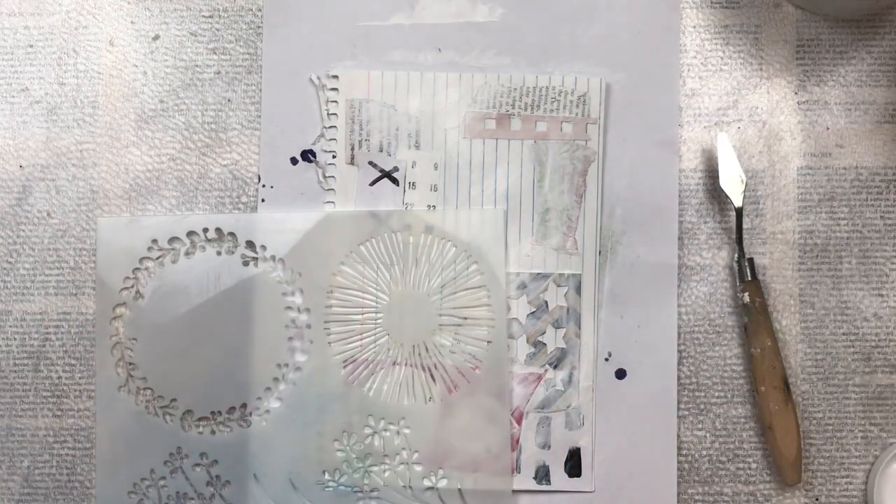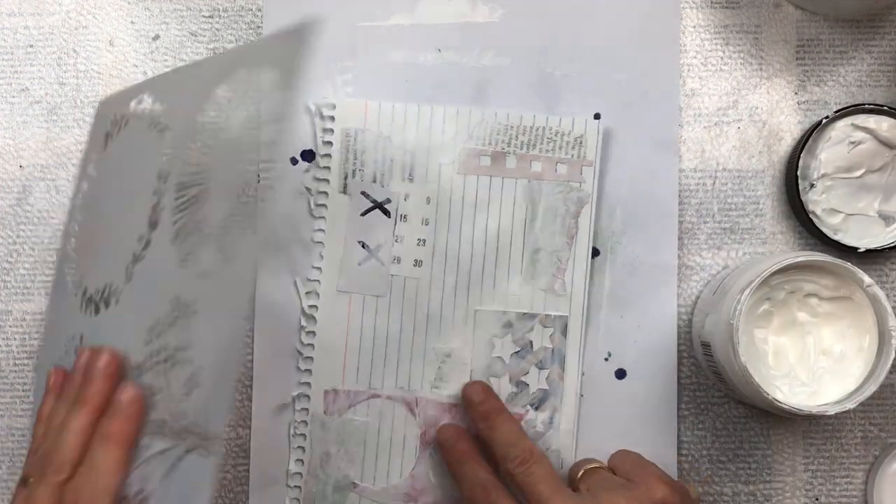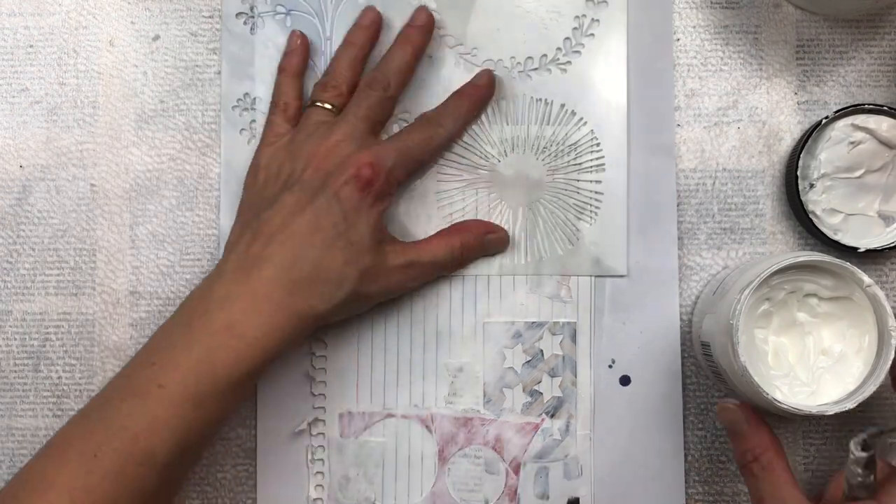I'm now going to add some additional texture with texture paste through a stencil. The stencil I'm using is from Kmart here in Australia.